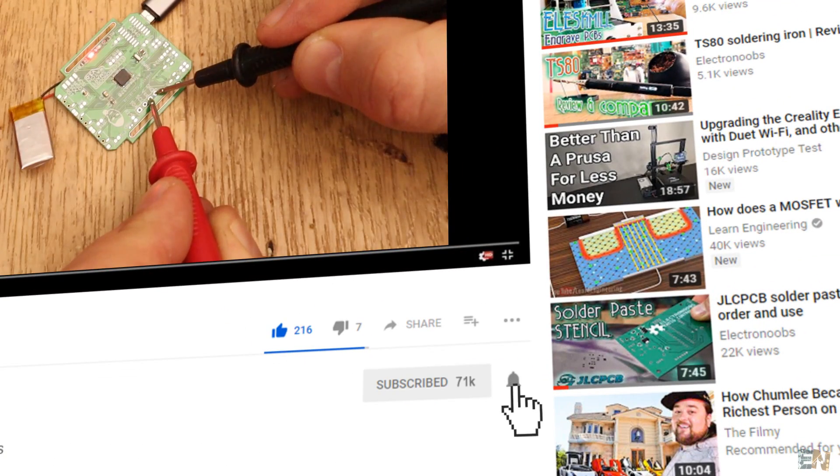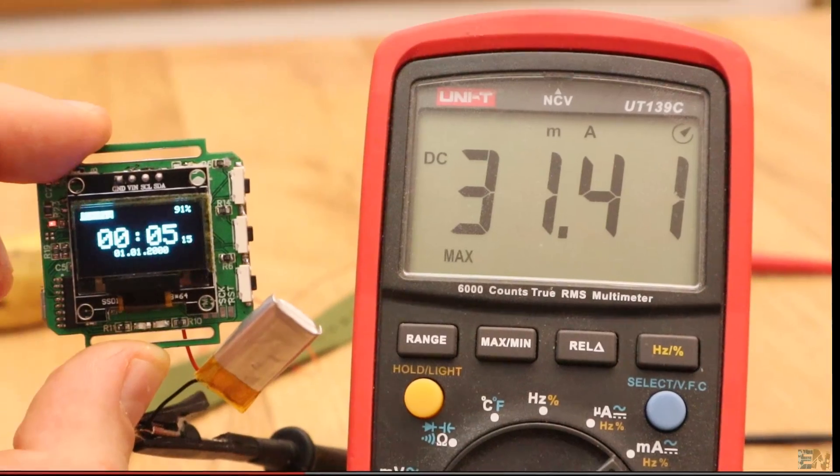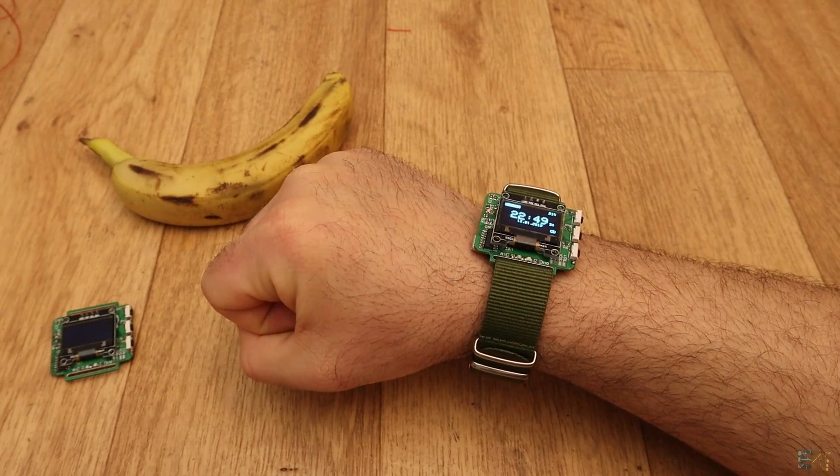Make sure you hit the subscribe button and the notification bell in order to see my future videos. Also, thanks to all my patrons for their support.